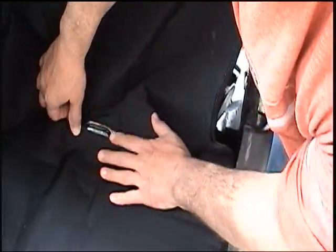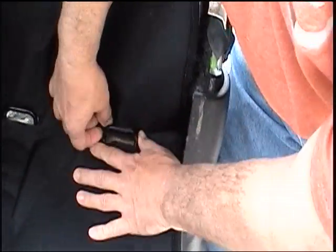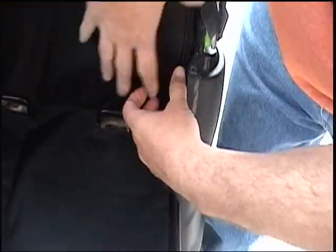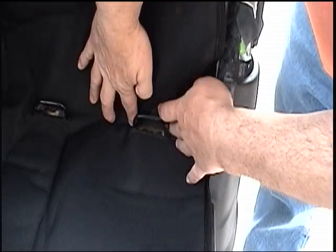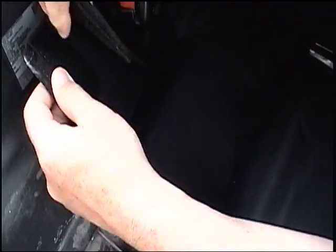Now what you're going to do is, once this is all in place, make sure down here that you've got these holes — they're made for the latches — so you've got them just like that. The seat will latch. And also right here there is some Velcro; just put those together so it holds everything in place.